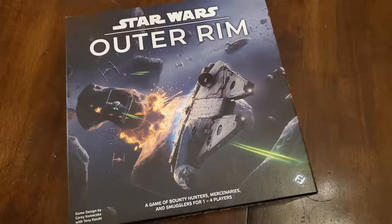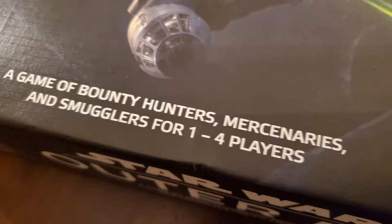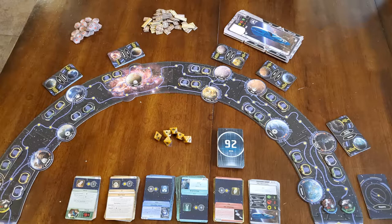I'm super excited about Star Wars Outer Rim. I love this game. I hope you will too. The first thing you're going to want to do is punch everything out — punch all the money out, the chips, the cards, everything. Then start grouping them into like-looking objects. You're going to need a big space; when we first played this on a dining room table, it took about three quarters of the table.